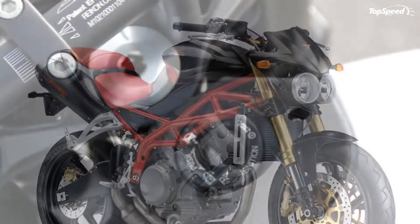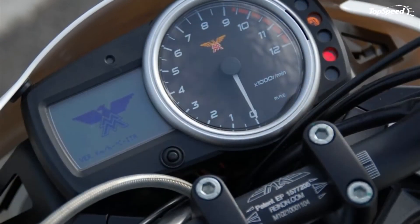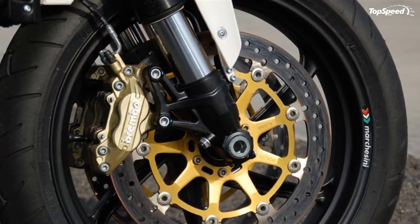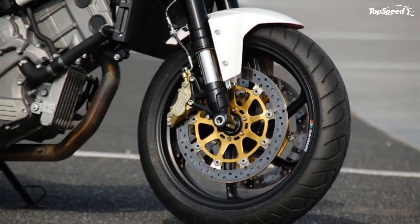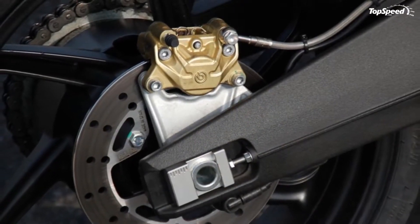The 2012 Moto Morini Corsaro Avio is a sporty-looking street fighter designed for speed lovers. The bike uses a compact tube frame that lets us see the bialberto Corsaro engine in its full glory.